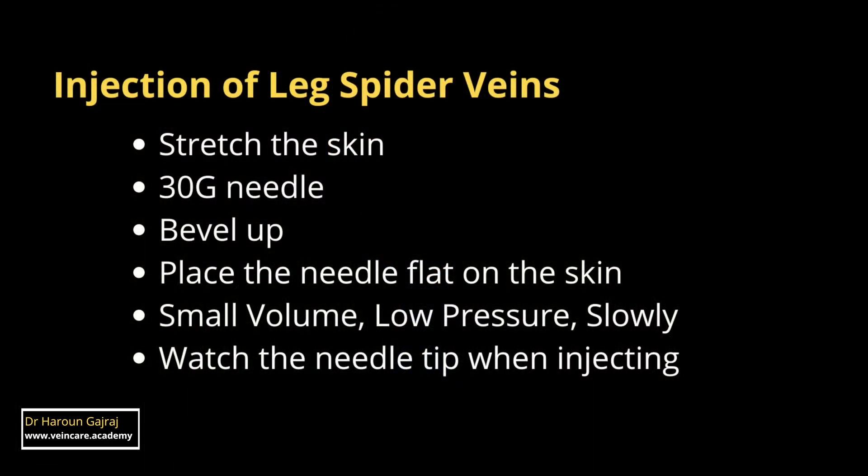In summary, successful injection of leg spider veins depends on stretching the skin, the use of a fine needle — most experts would use a 30-gauge needle — with the bevel uppermost. Spider veins and telangiectasias are very superficial, and the needle should be placed flat on the skin. Some prefer to bend the needle 10–15 degrees and slide it flat along the surface of the skin to cannulate these very superficial veins. Always inject small volumes of sclerosant under low pressure, and inject slowly.